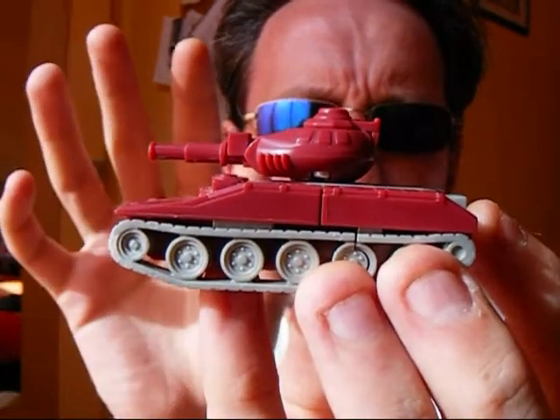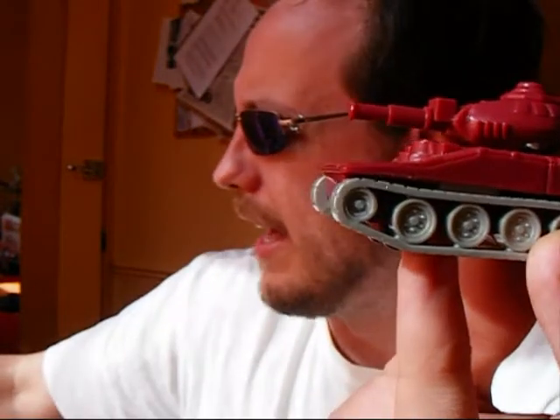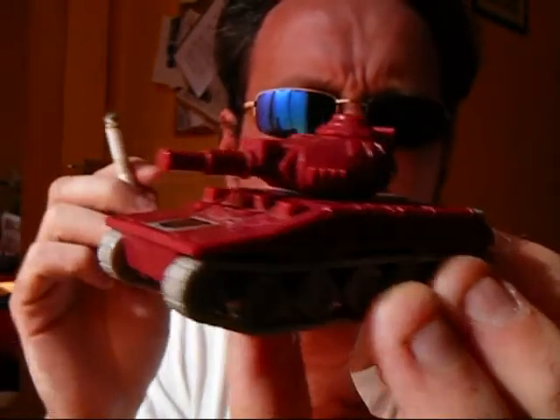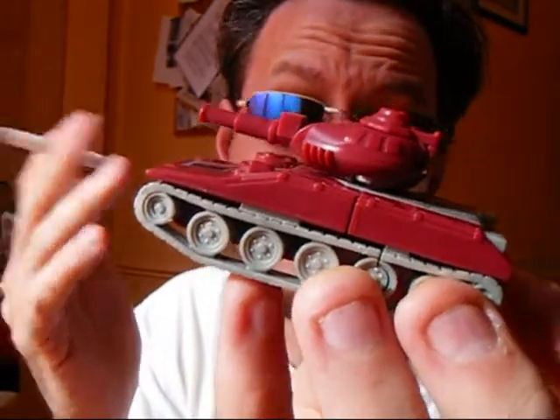There was an episode where Warpath goes up against Blitzwing and they're both in tank mode. And if you tried recreating that with your toys, then just by size alone Blitzwing would win hands down.